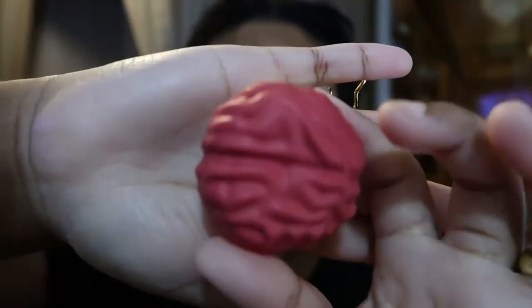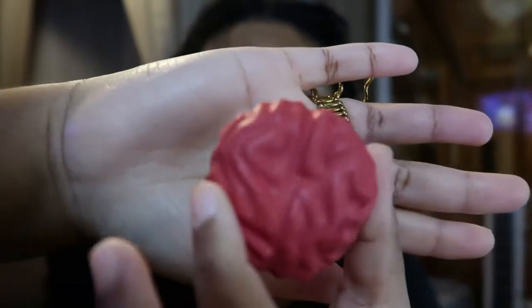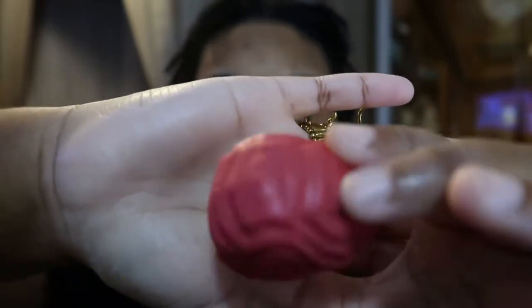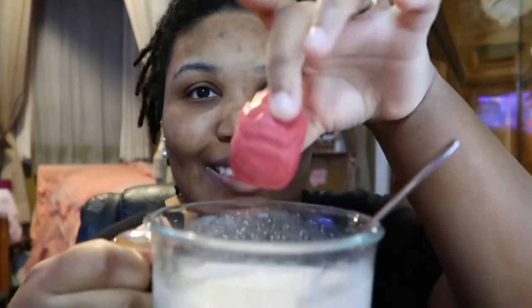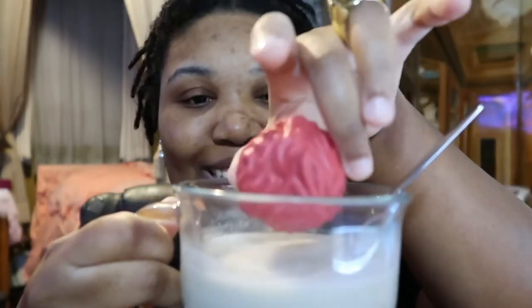Every time I do something like this, I never have regular milk. I'll have regular milk every day, but not when I need actual milk. They look kind of like brains — they look actually a lot like brains. Now after all my talking, I probably let my milk cool off, so I might have to reheat it. But let's drop it in and see what happens — drop the brain in the milk.